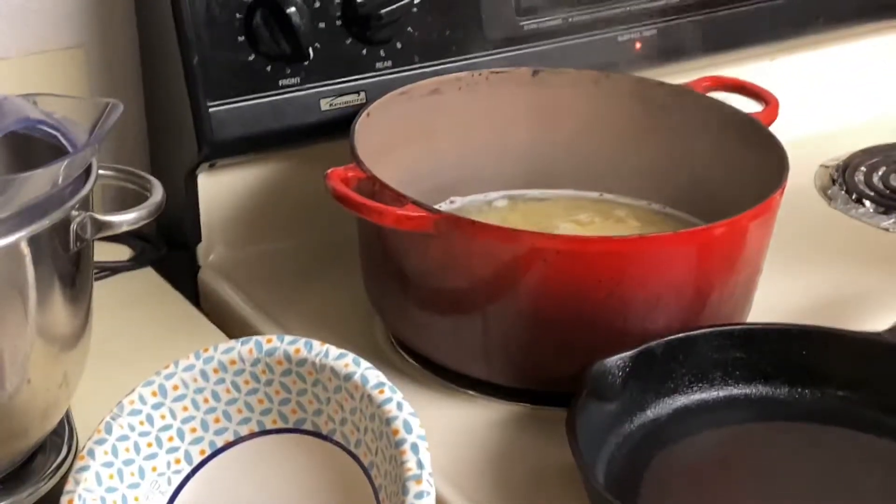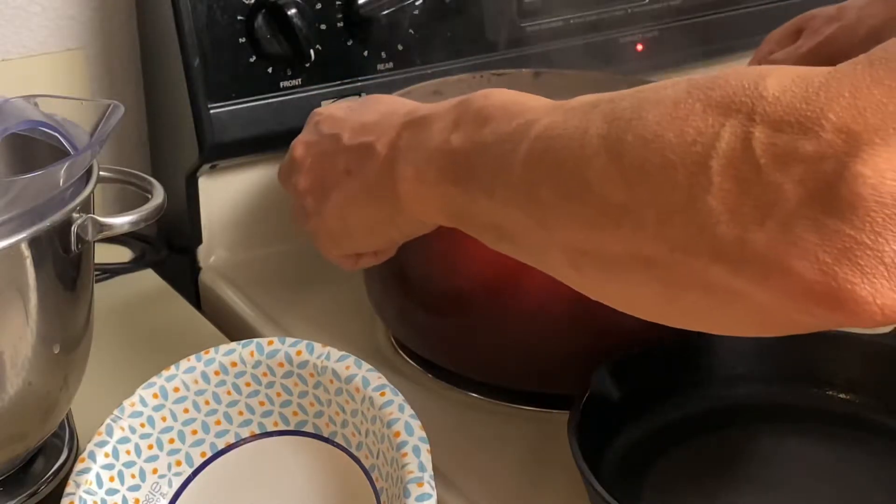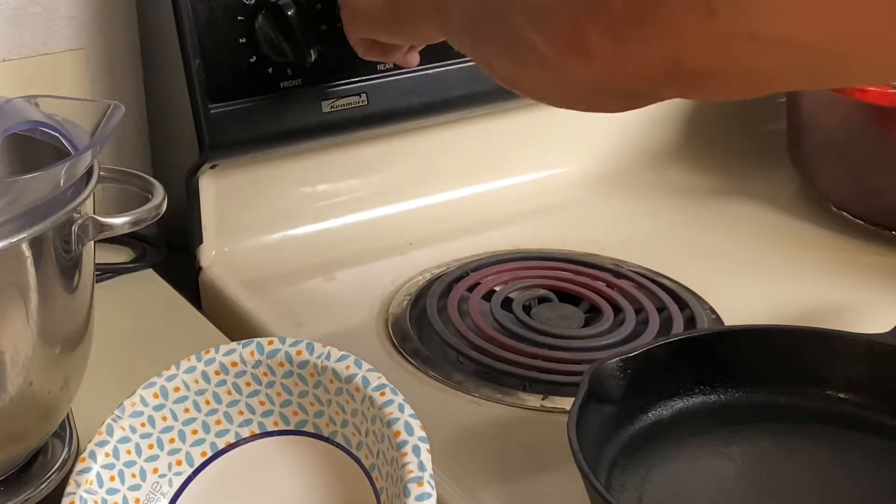Six minutes has passed and we're going to remove the pasta from the heat. It's just going to continue cooking while we prep the other ingredients.